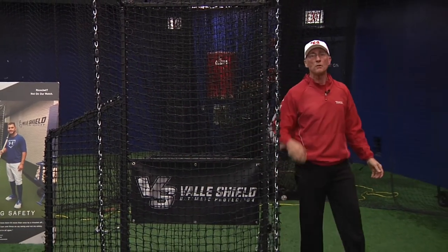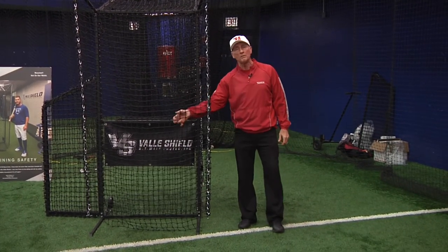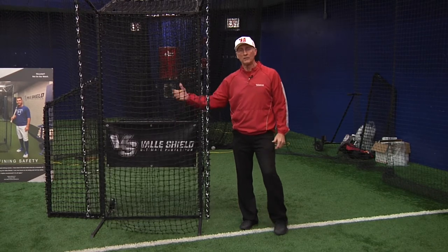I'm going to take a minute and show you how to use it with the machine. I'm going to shoot some balls into this front-hanging net so you can see how it works.